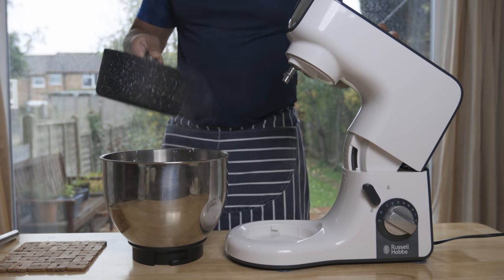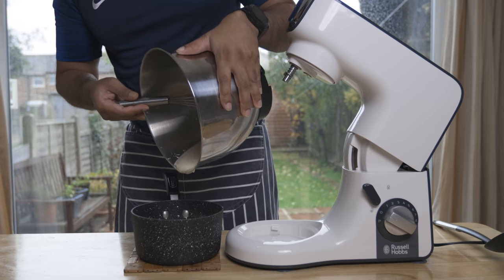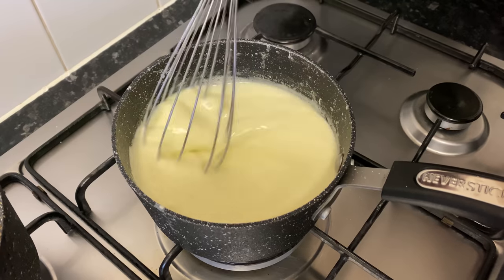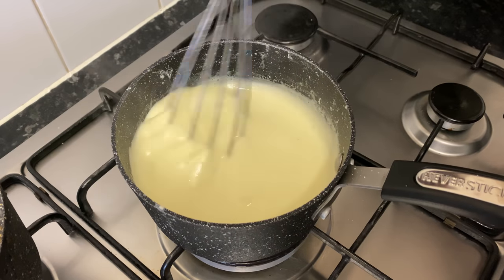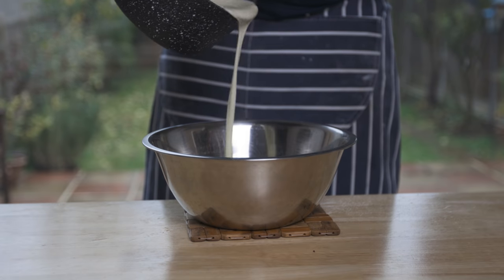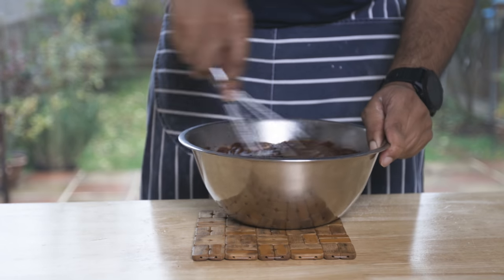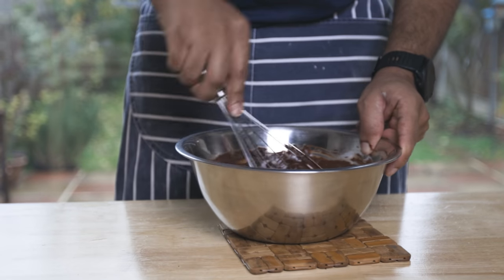Let's whisk the mixture. After a minute, stir the mixture. Then whisk it a little bit. While the custard is on the heat, whisk in the chocolate. After a minute, put the chocolate pastry cream on it.